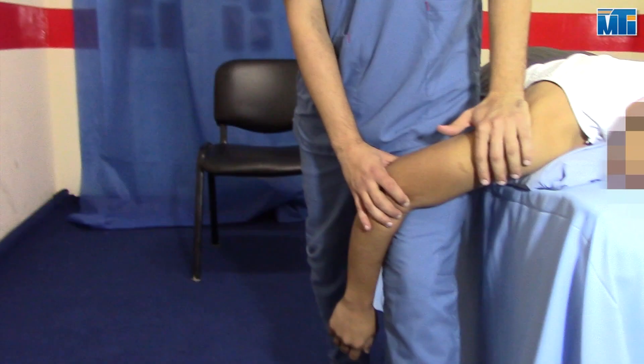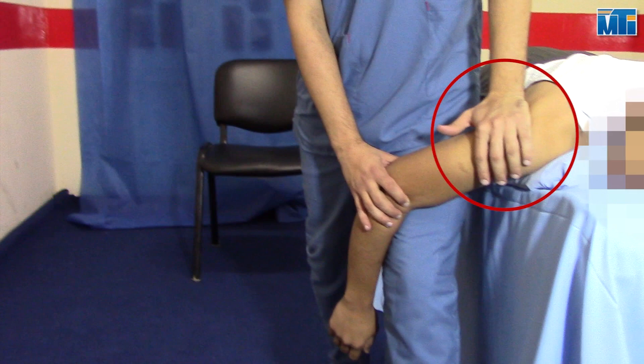Place the ulnar border of your other hand just distal to the posterior angle of the acromion process, with your fingers pointing superiorly. This hand gives the mobilization force.